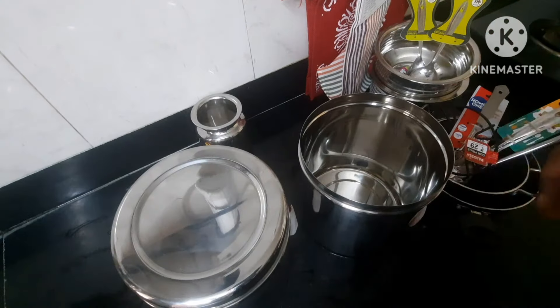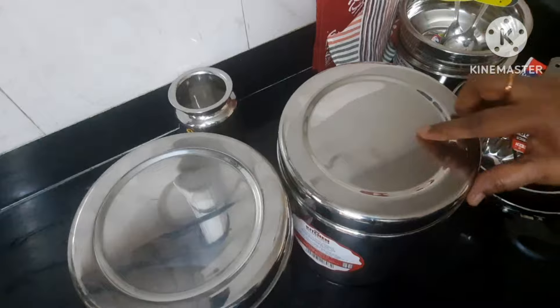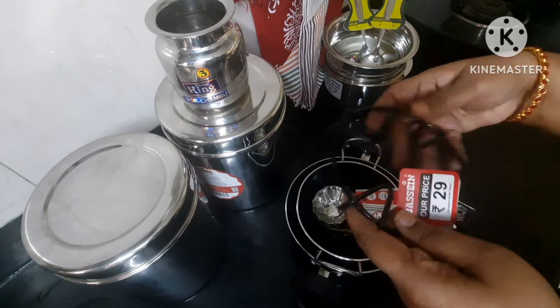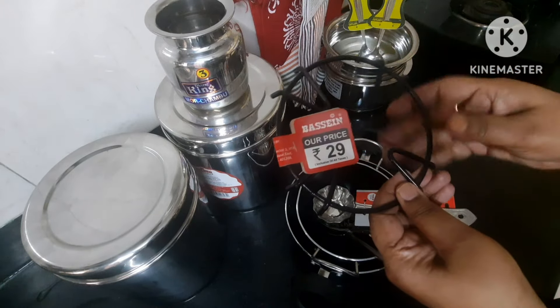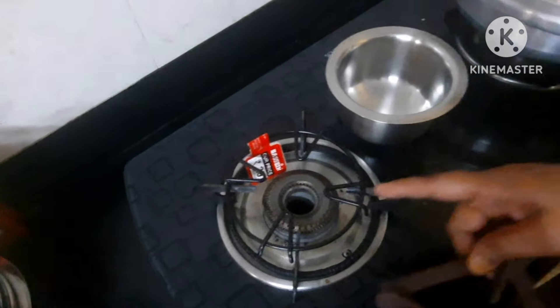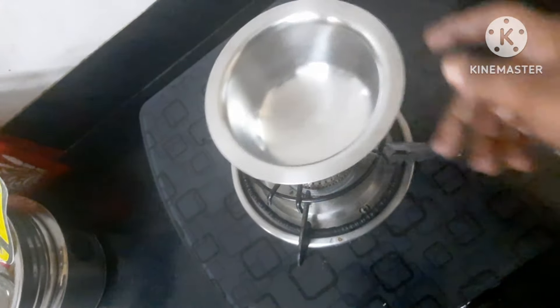The pan is attached. The pan is empty. Now we will have a look at the next one. Let's put the stand on the top and clean it. It is good to use the stand. The stand has a lot of sound. We will use this for 15 rupees.